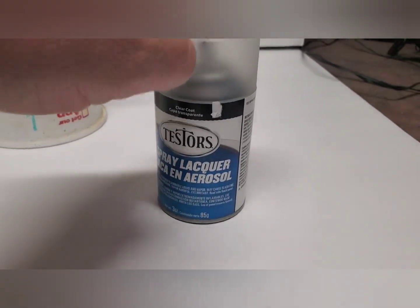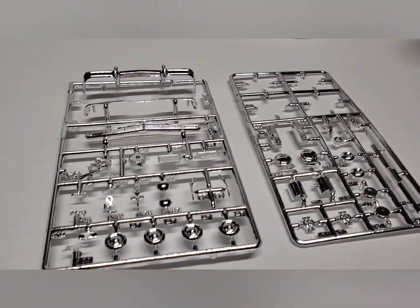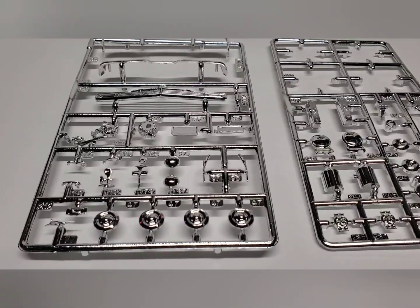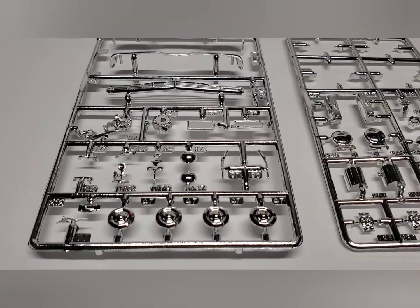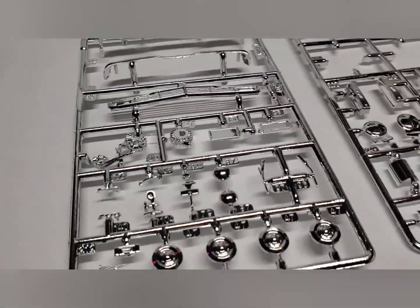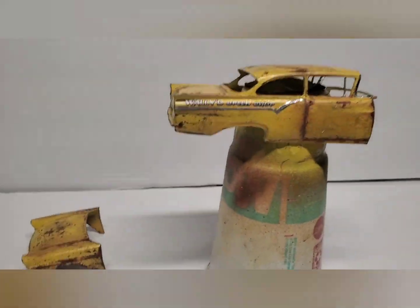As you can see by the cap, it dulls the chrome down. What you have here — before I've sprayed it — is chrome, and it looks toyish, it doesn't look realistic. We're going to give it a coat of dull coat and see where it goes.